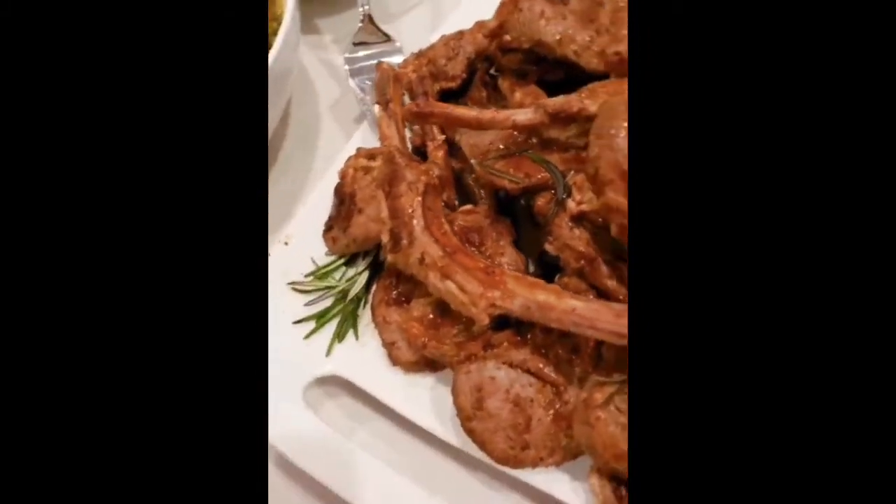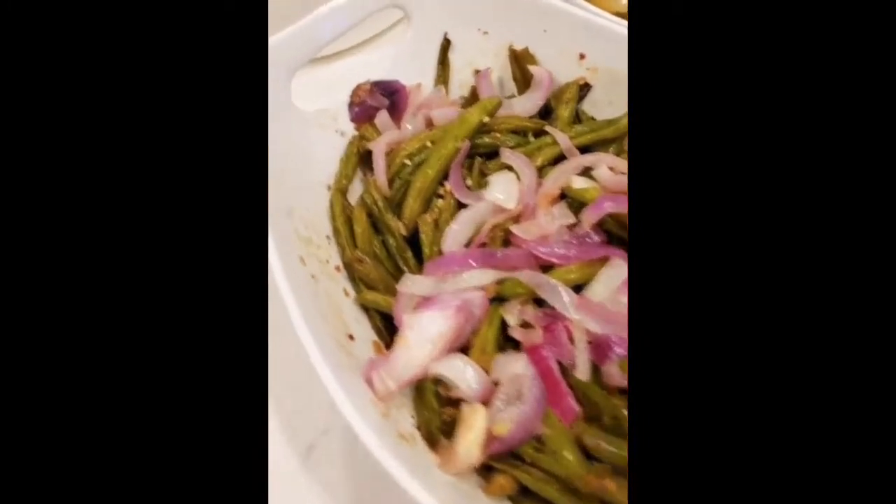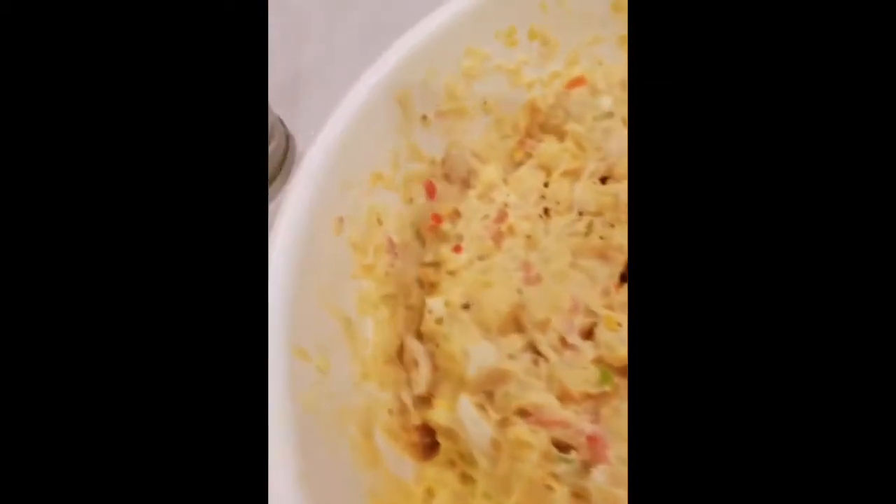Of course my lovely turnip greens — you can also find them in my new cookbook, 'Cooking with Miss Quad.' And I love green beans with purple onions, so amazing and so flavorful. Moving right along, this is homemade potato salad — I would not do without my potato salad.